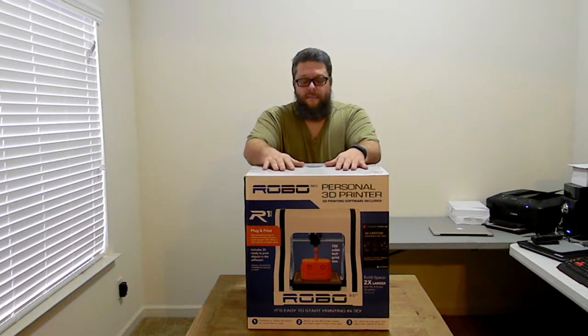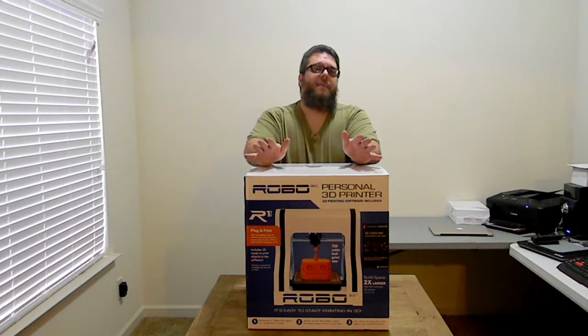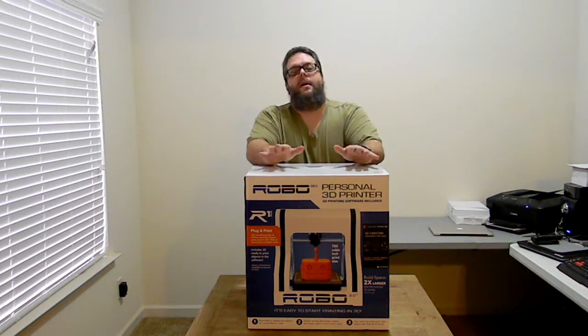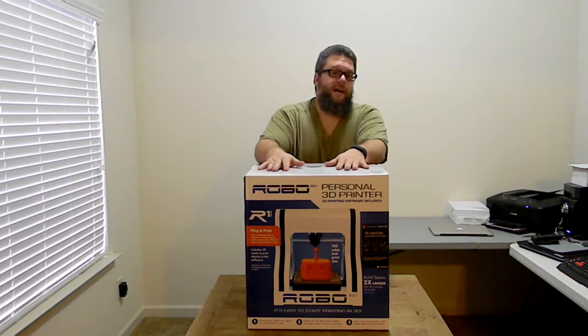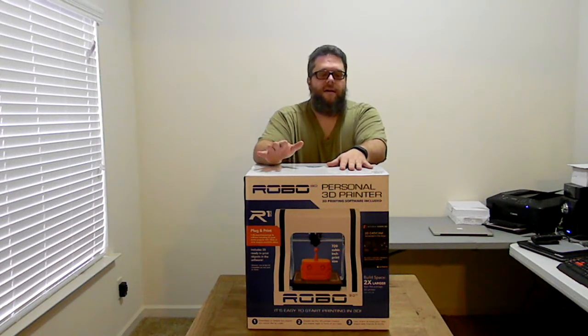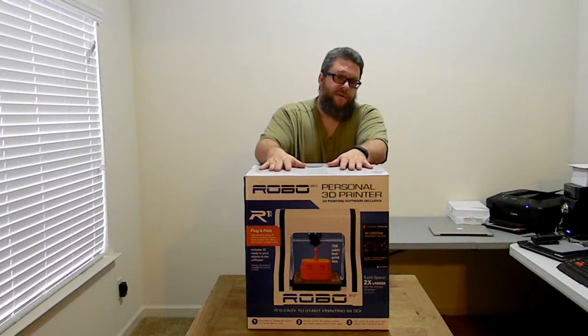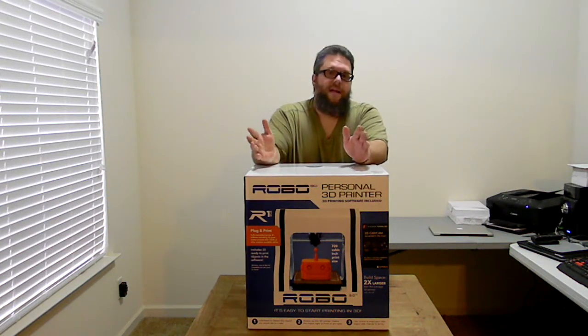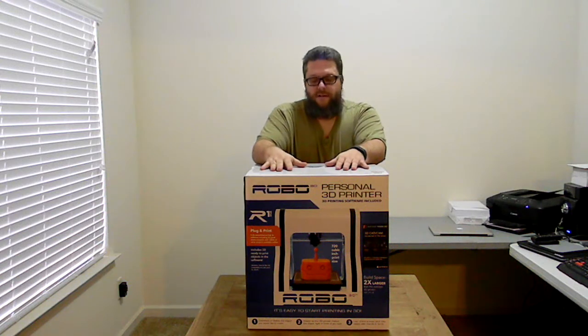I did a lot of research before I picked out a printer. I did decide on the Robo 3D R1 Plus. The biggest reason would be the price point for the build volume you get, for the features this printer has, and for the amount of upgrades you can do to it. For the money, it made a lot of sense. So let's take a look at what comes in the box.